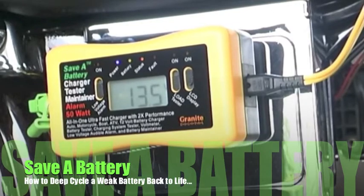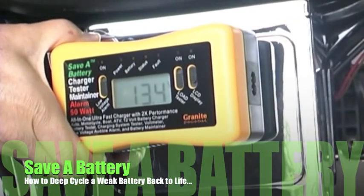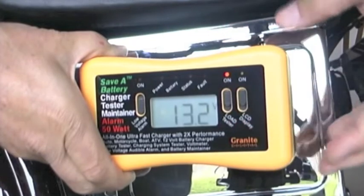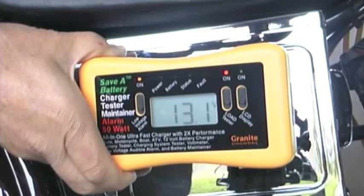Using the all-in-one charger, we can deep cycle the battery back to life. First we charge it up, then disconnect the power and turn on the load and the low voltage alarm, allowing us to monitor the battery and the voltage of the battery.